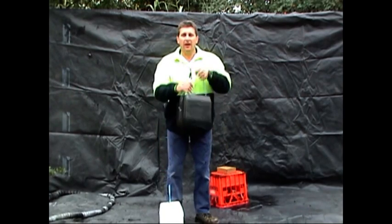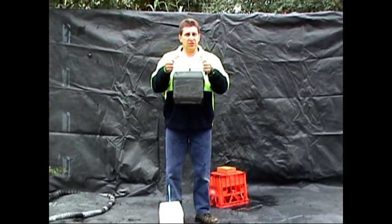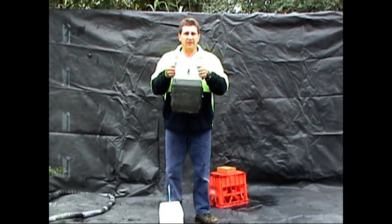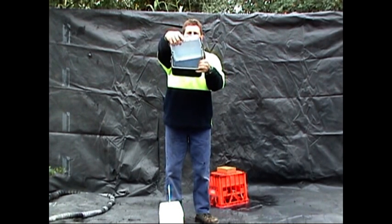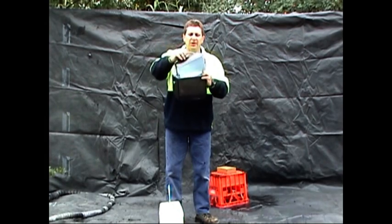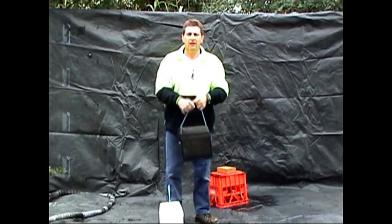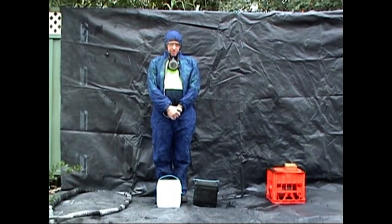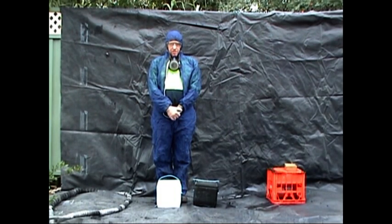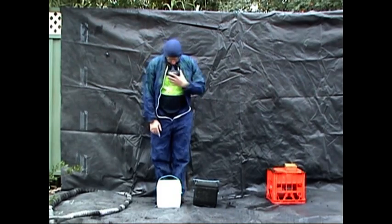We just finished spraying our polyurea Esky just to show you what the strength is actually like. Inside, what we've done is the same as just normal polystyrene. We're just going to do a stand and weight test on it. This is the polystyrene Esky — a normal Esky. Watch what happens under the weight of one person.